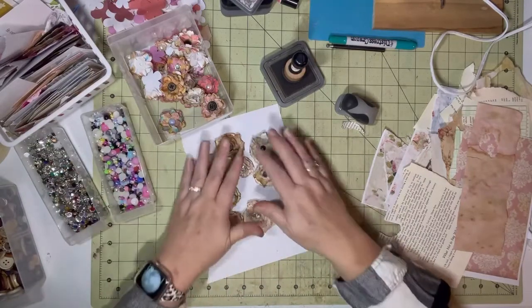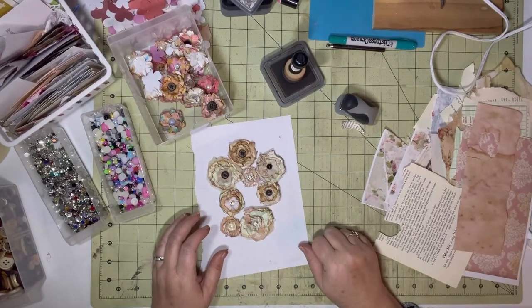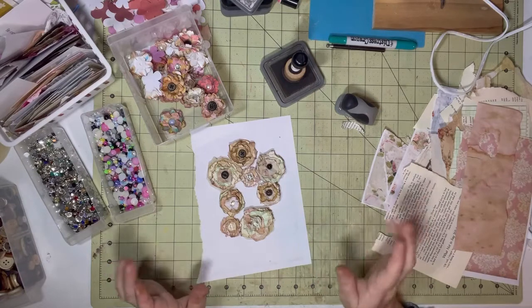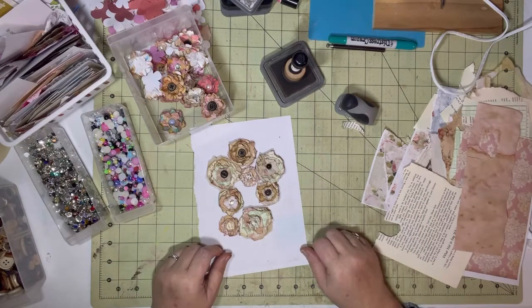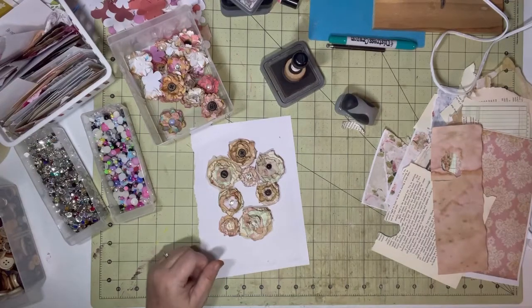Anyway, there you go guys — the little scrappy flower! I hope you guys have a good day. I'm going to get off of here and make some more flowers. Thank you for watching, bye bye!